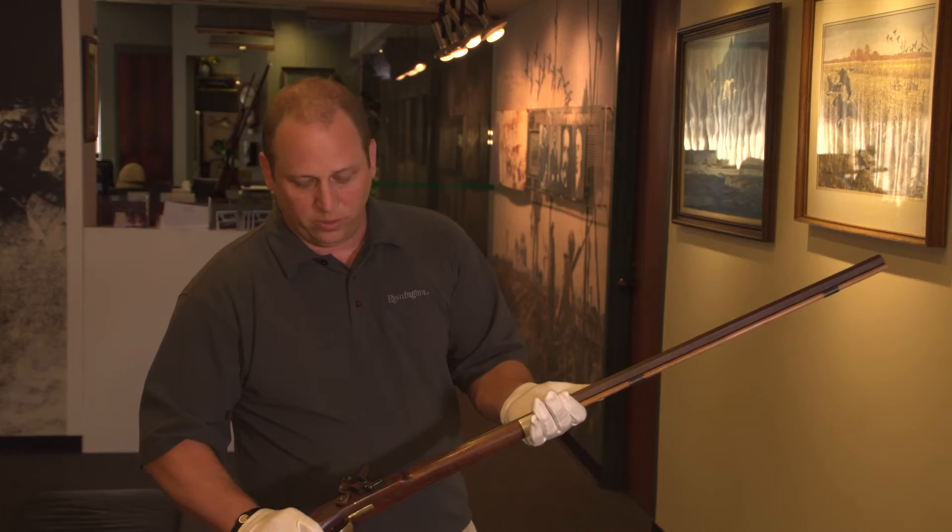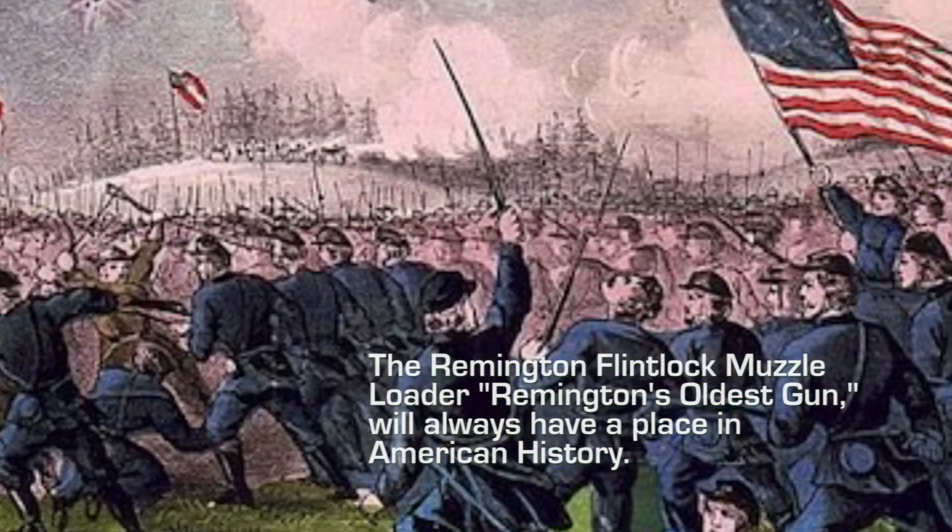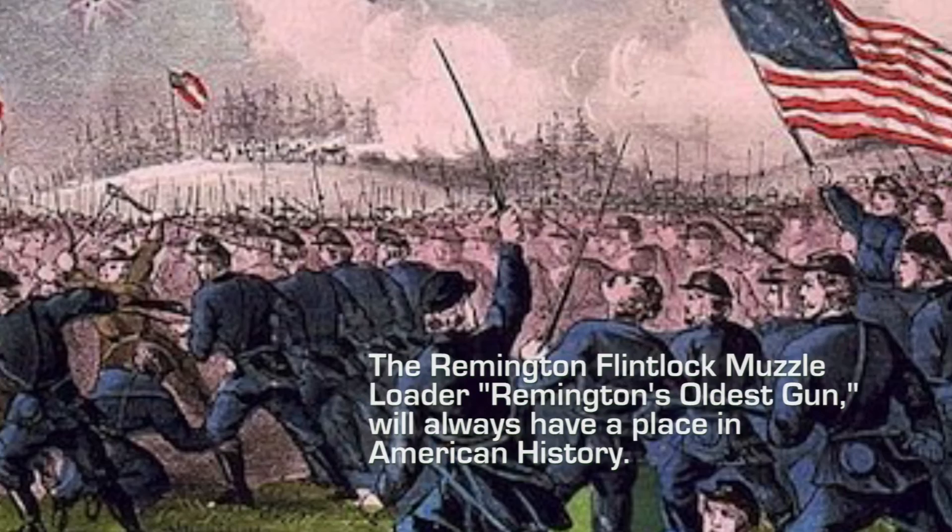The 1816 Muzzle Loader Flintlock was an essential tool in fighting the Civil War. It's really truly amazing if you think back 200 years ago to 1816, when it started with Eliphalet Remington having a dream and building his first firearm — and here we are as the top firearms manufacturer in the country.